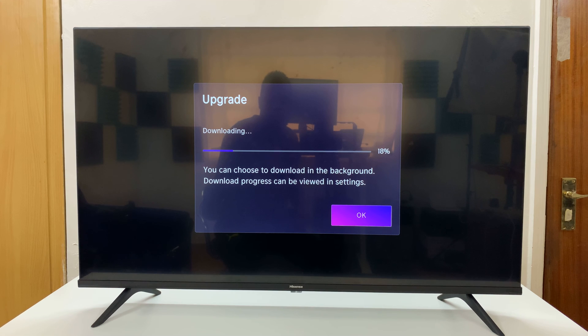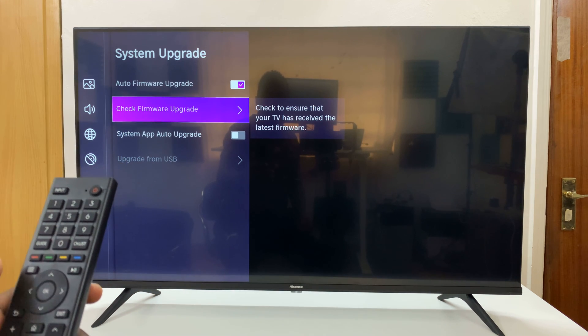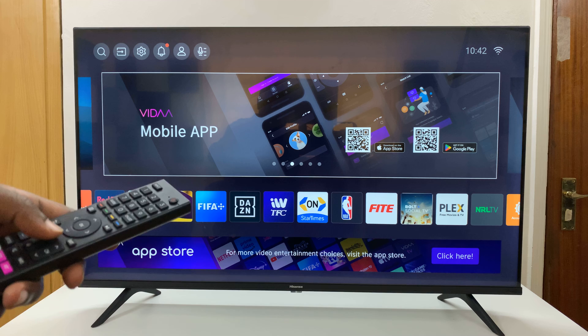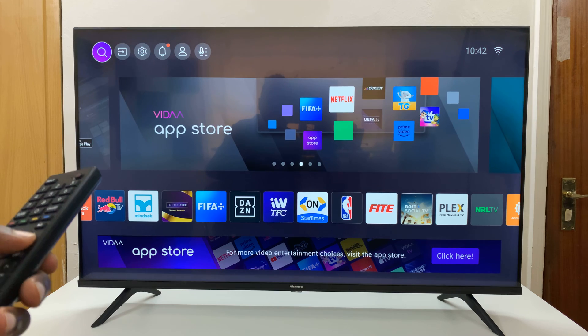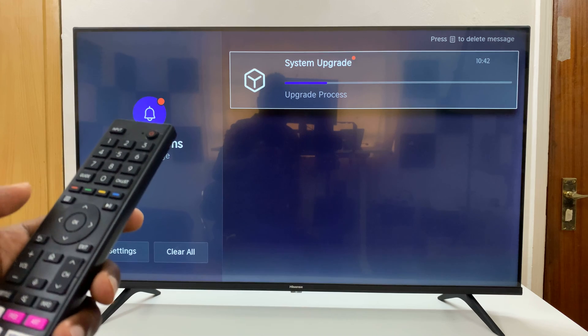If you don't want to wait, you can press OK and continue using your TV normally. The updates will continue downloading in the background, and whenever you restart your TV they're going to get installed. You'll get a notification telling you that the update is complete when it's done.